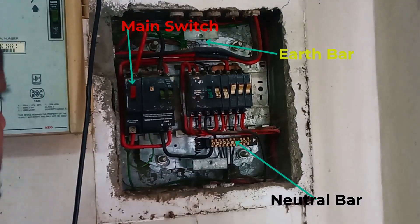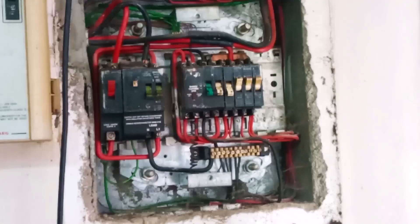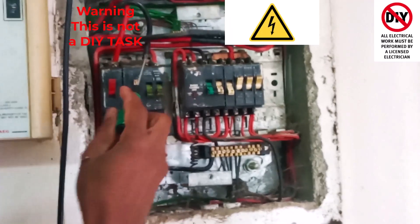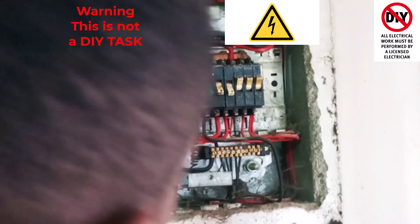There we go. So now we are inside the DB box. As we can see here, this unit here is what we need to replace.